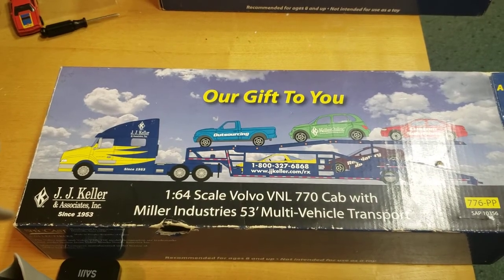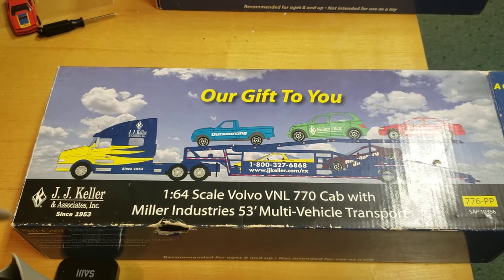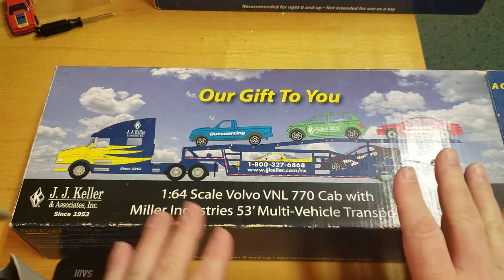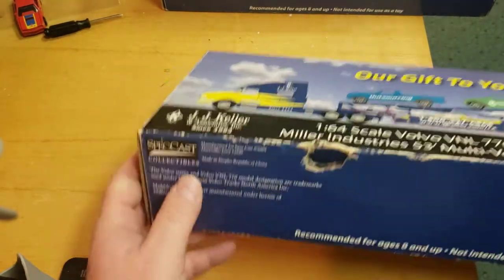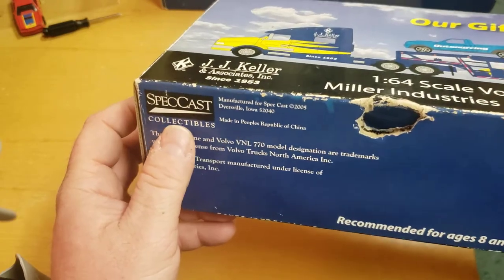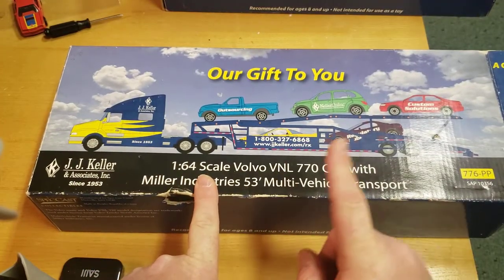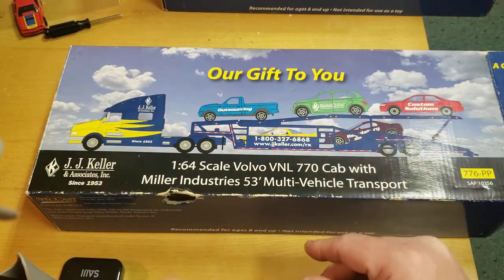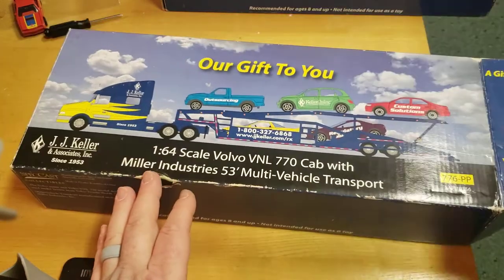What's going on YouTube, it's Matt from AZ Diecast. I'm going to do a review of a nice eBay find. This is a Spec Cast collectibles 1:64 scale Volvo car carrier — Miller Industries multi-vehicle transport. This is an empty box because I already opened one and put it over there.